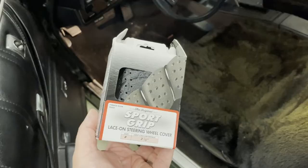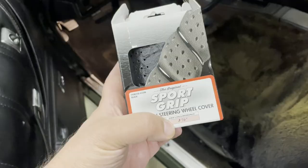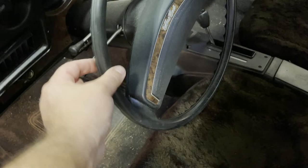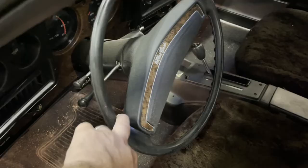I have one of these inexpensive sport grip lace-on steering wheel covers in black. The way they size these is by the grip circumference — the circumference around the wheel. The smaller size is three and a quarter inches; this one is three and a half. I couldn't find the smaller size in stock anywhere, so I'm going to install this one. The extra quarter inch really shouldn't matter because you just overlap it on the inside anyway.